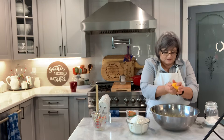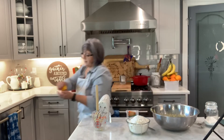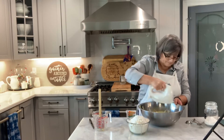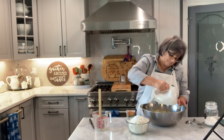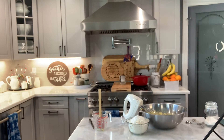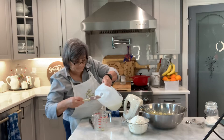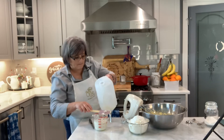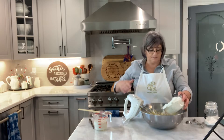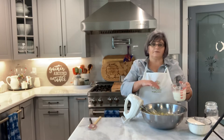We can buy blueberry muffins — I sometimes buy them at Costco — but those are so big and they prefer the ones I make. I'm doubling the recipe, that's why this is a large quantity. I'm going to alternate the flour and the milk, mixing as I go. I need one cup of milk.